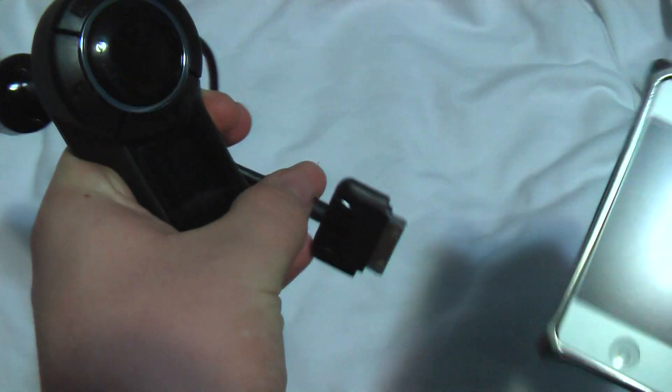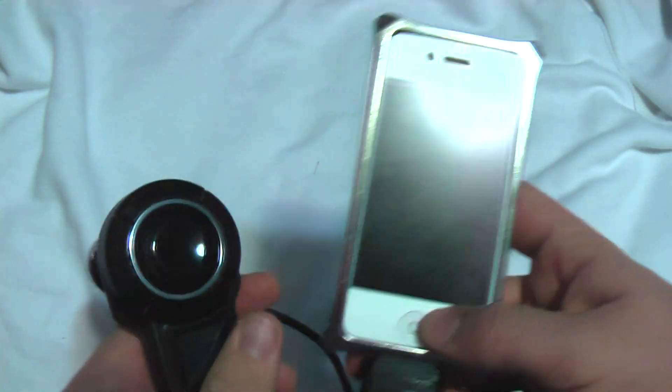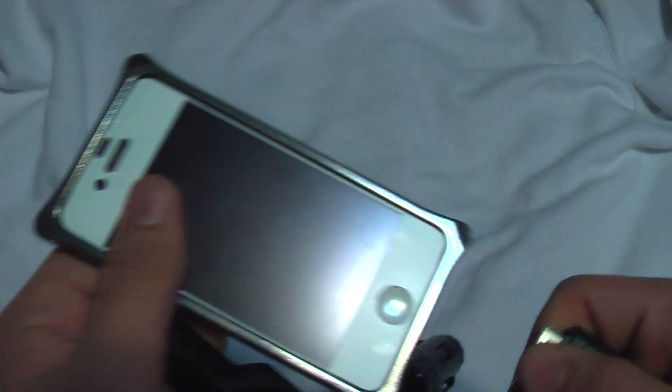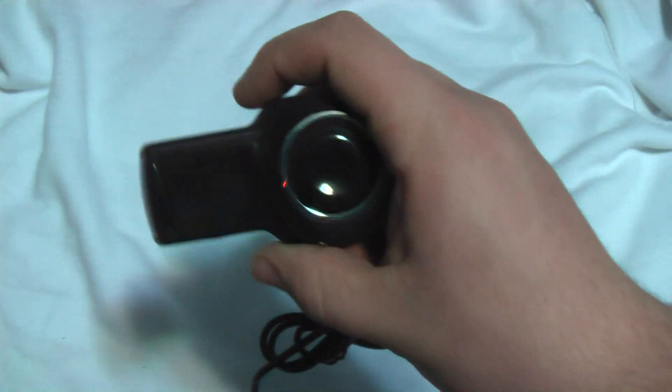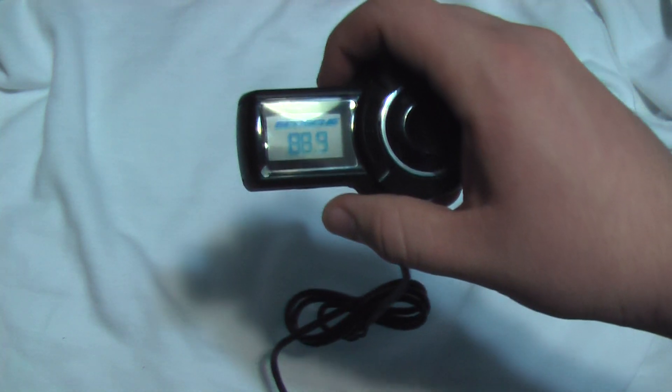So yeah, that's my review of the Scosh — if I'm saying this wrong, correct me in the comments below — the Scosh FM transmitter. I've got to plug it into my iPhone; there's no power on it so it's kind of useless right now. Thanks for watching, this is Chronic Geek Syndrome. Be sure to subscribe, comment, and everything else we do on YouTube, because that'll help me get a lot more videos out to you guys.